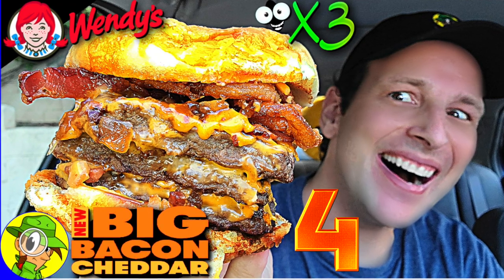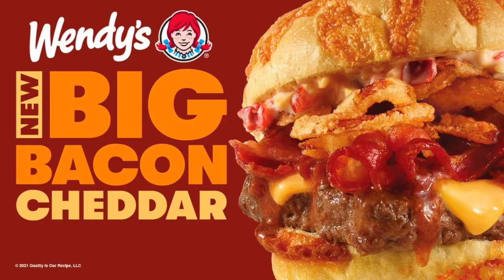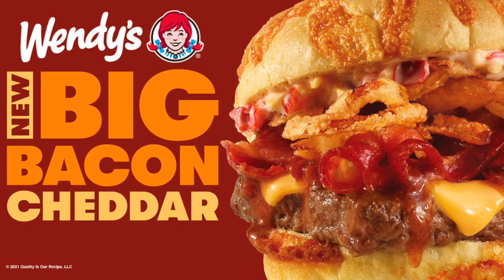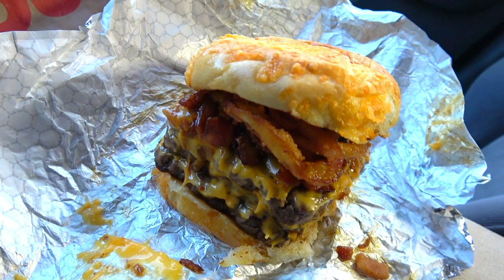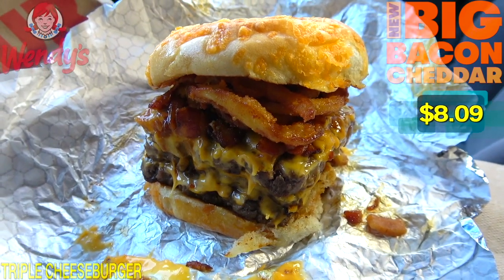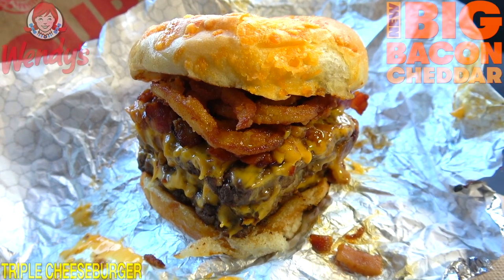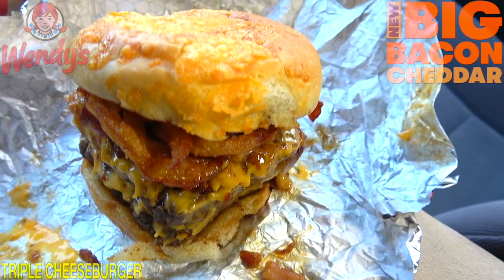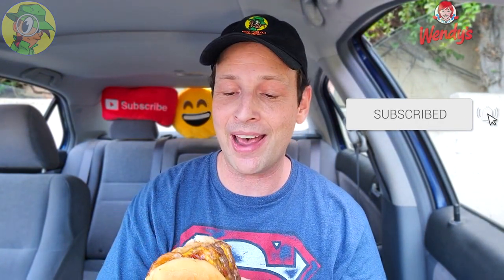Welcome back to another high-quality foodie feature here on the channel. This time I'm hitting up Wendy's to go in on their latest promo, which looks absolutely stacked with plenty of big bacon cheddar goodness. Feast your eyes on their all-new Big Bacon Cheddar Triple Cheeseburger — definitely a tower of power. Super tall, lots of beef, lots of goodies. The cheddar bun on the very top is a lovely situation. How I'm going to wrap my mouth around this, I don't know, but I'm very excited.